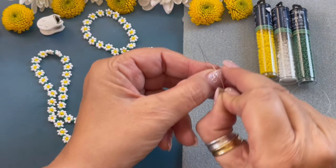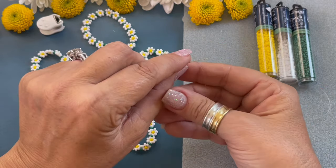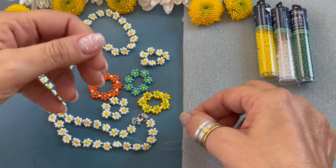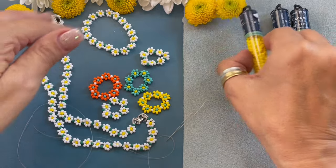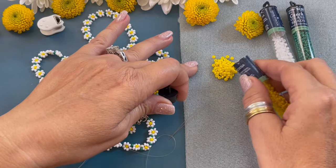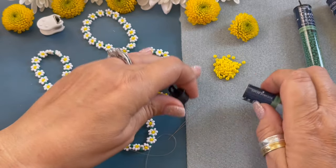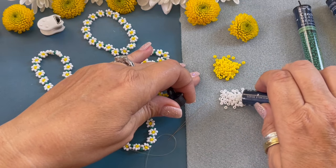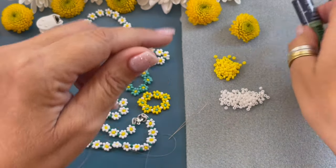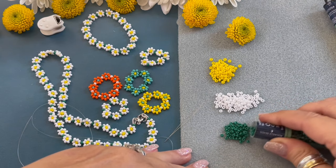We're going to attach the cording to our collapsible eye needle, just pull it down so it's nice and secure. We're going to set that aside and now we're going to lay out our beads — our yellow, we're going to need more white, and then our little green accent beads.